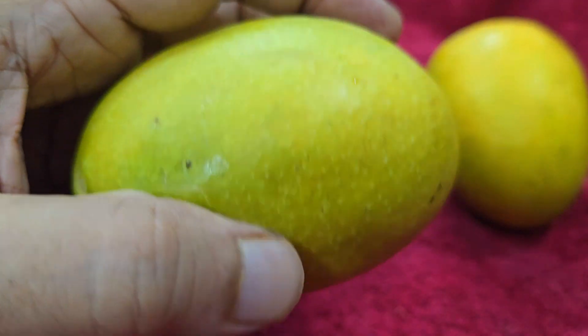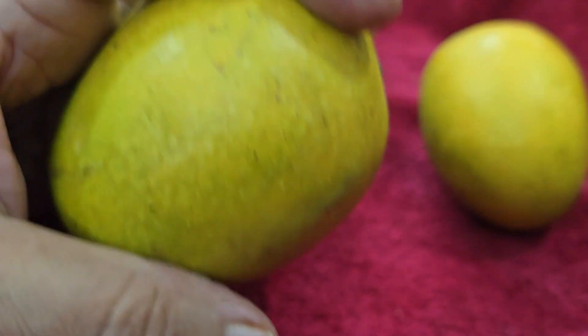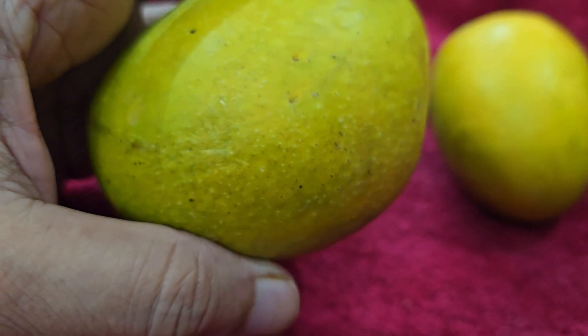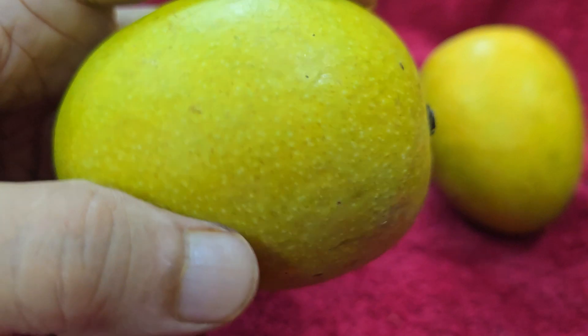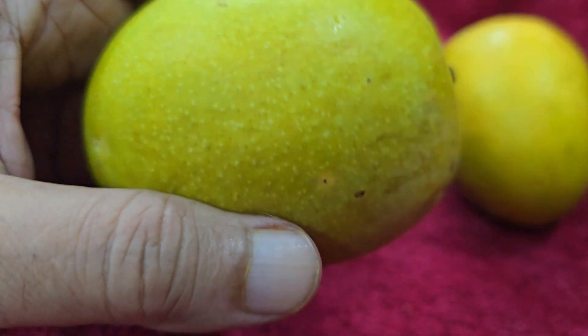Maybe around 200 to 300 grams — after weighing lots of mangoes I can assess the weight. This is about 200 grams and less than 300 grams, likely between 200 to 250 grams.